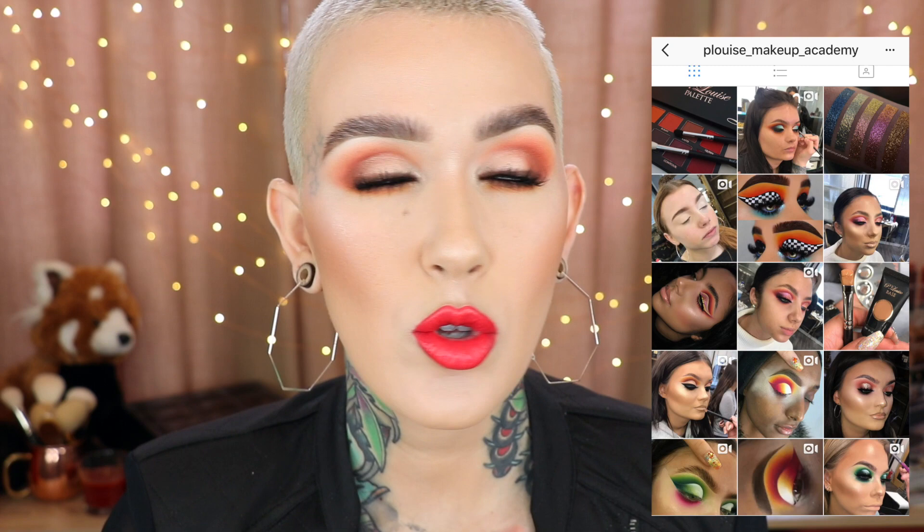I first saw this on Nikkie Tutorials' channel. It's the P. Louise eye base and also the P. Louise palette. I had never heard of this person previously so I went and checked them out. They have amazing eye looks — so beautiful, very intricate, very dramatic, but really well done. And because Nikkie Tutorials is what I consider to be like the eyeshadow queen, I decided I really wanted to try these products out for myself. I'm going to go through all the details about each of the products and then get into this tutorial.